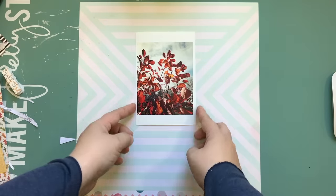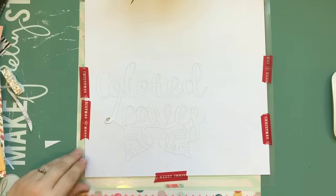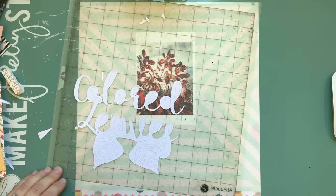Hey, what's up? It's Kathy and I'm back with another process video. It's time for Just Nick Studio Cut File Shop, and the link will be in the description below.